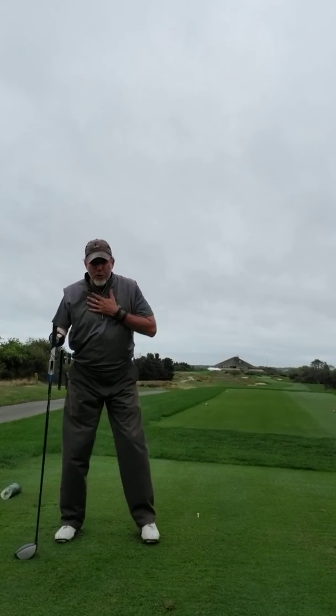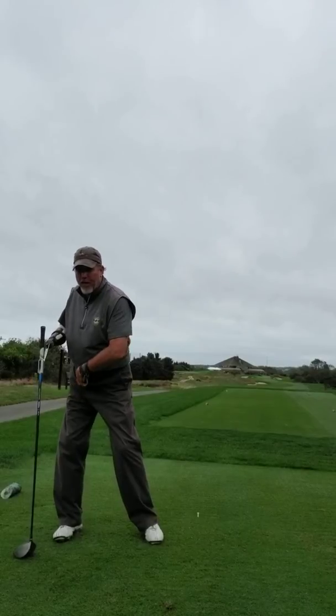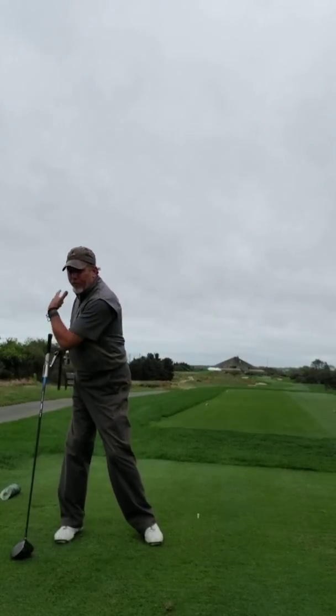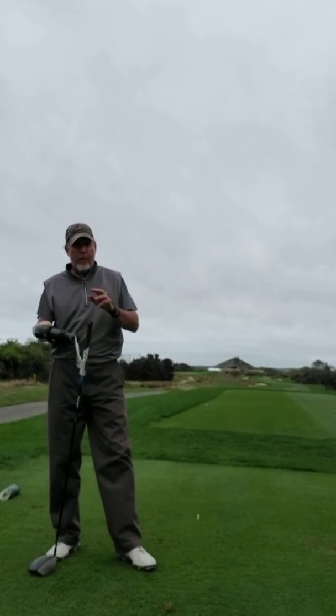Make sure that you're getting that back leg loaded so you've got good pressure back here — not to the outside of the foot, but into the middle to the inside of the foot. Feel that pressure, and then push off that in the third piece of the Puzzle Duck process.